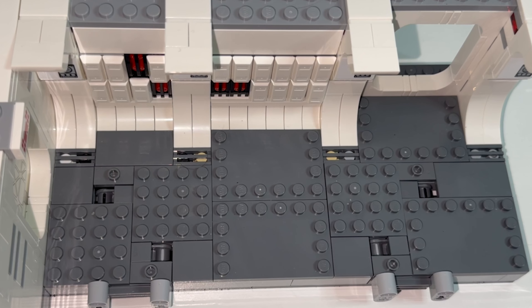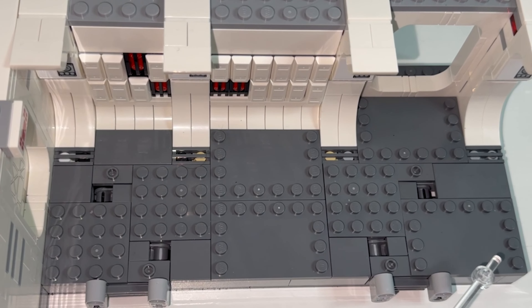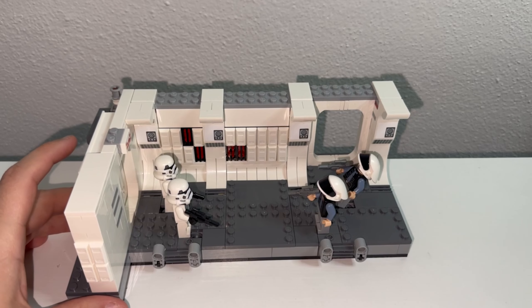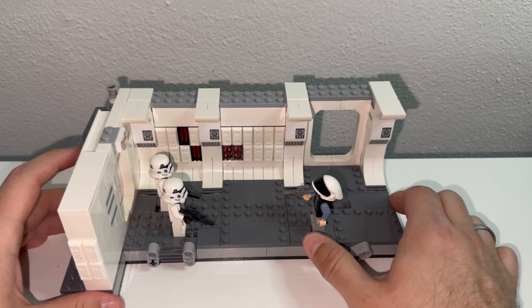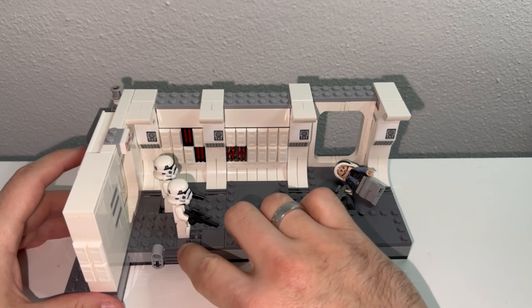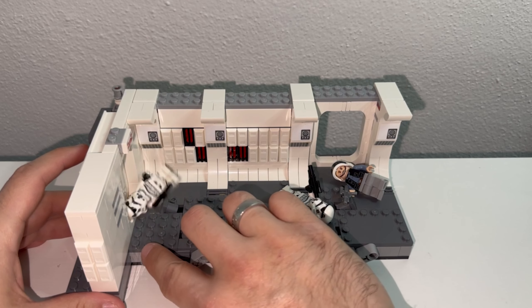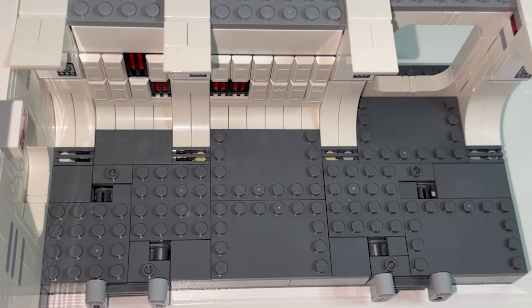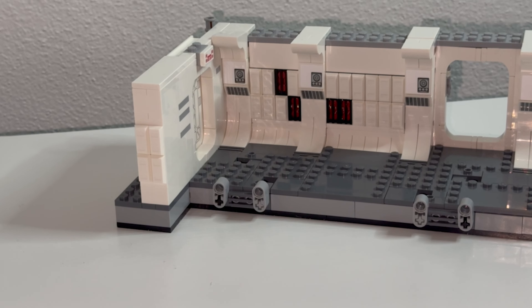Here's a closer look at the floorboard with all the studs showing. There are two mechanical pieces here that have little levers on the side you can flick. You can keep minifigures on these, and by pressing the mechanism, it causes them to topple over or fall — whatever kind of effect you want for your play feature.